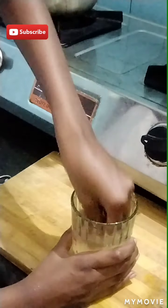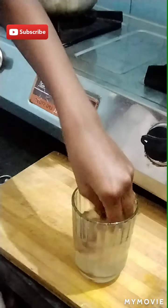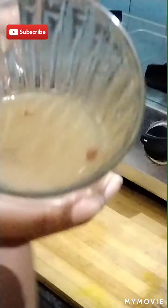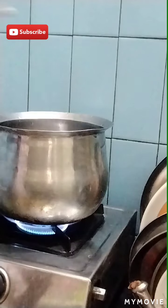We will add a little bit of lemon. Let it be a little bit, so we will add a little bit of lemon.